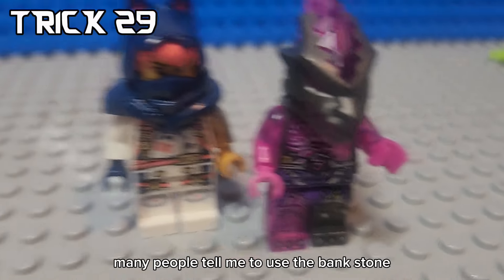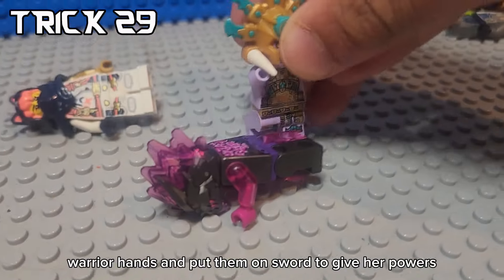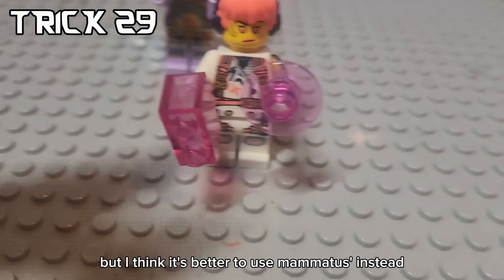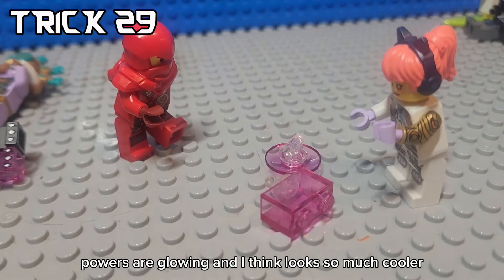Many people tell me to use the Venkstone Warrior hands and put them on Sora to give her powers, but I think it's better to use Mammatis instead. His hands actually make it look like Sora's powers are glowing, and I think it looks so much cooler.